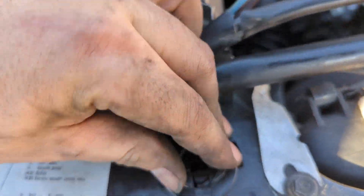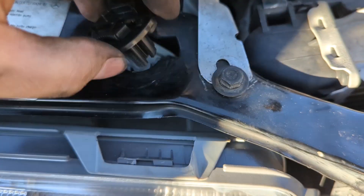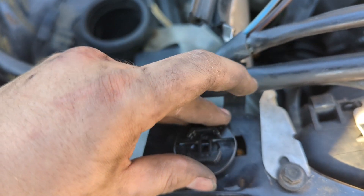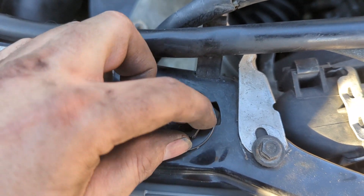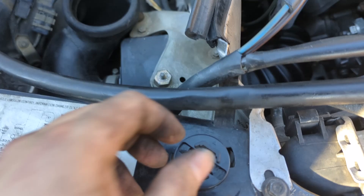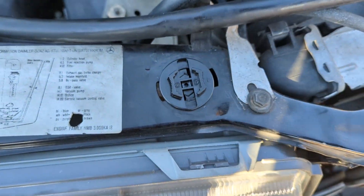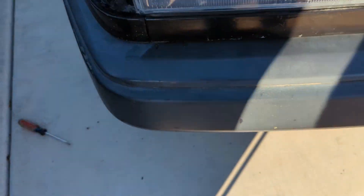Basically the way this one works is you get the thing into position like this, then you put it and you can see it's going to push these tabs here and here under the body when you turn it. So you just turn it clockwise — and there we go. Yeah, that holds it in good. Much better.